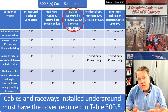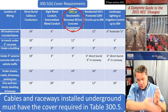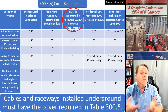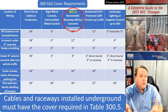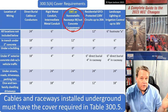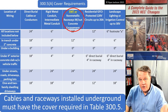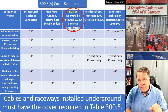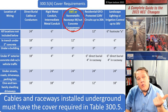For the general requirements: if you're burying rigid or IMC you need six inches of cover. That means you dig whatever depth trench you need, place your conduit, and ensure six inches are on top — including any finished paving like asphalt or concrete. Direct buried conductors or cables such as USE cable, USE-2, or UF cable need 24 inches of cover. Non-metallic raceways like PVC or fiberglass conduit (RTRC) need at least 18 inches.